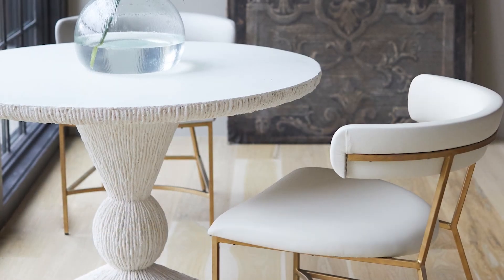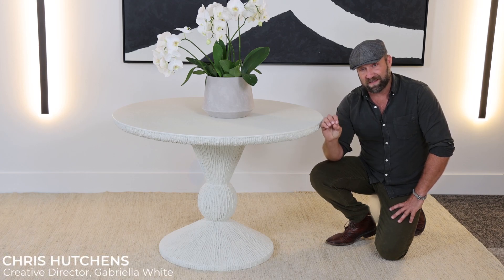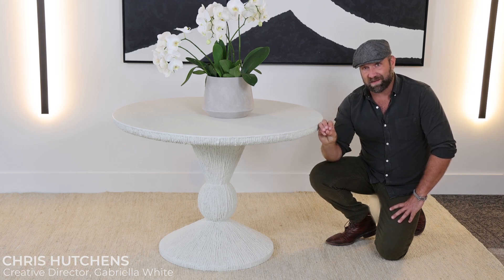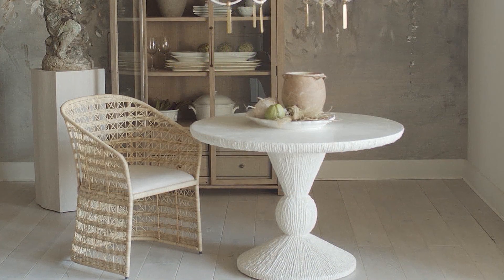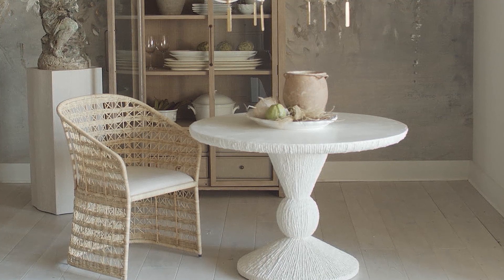This is an overall cast stone mixed with fiberglass, so it's extremely durable. Anytime we can do a piece, a design that is highly functional, cleans well, durable, and also has high design at the same time — it's a winning combination for us. The Montello dining table is one that fits all of those categories.